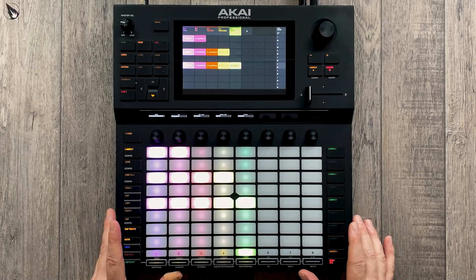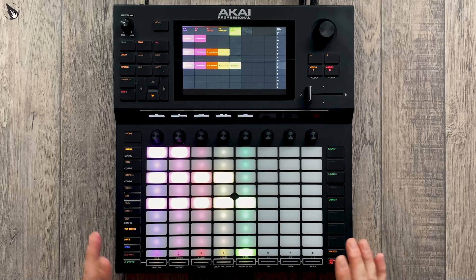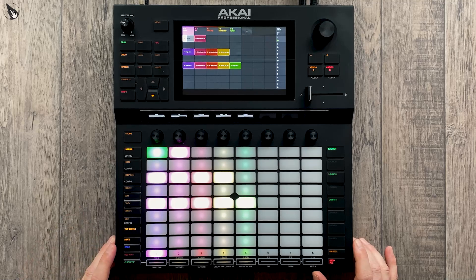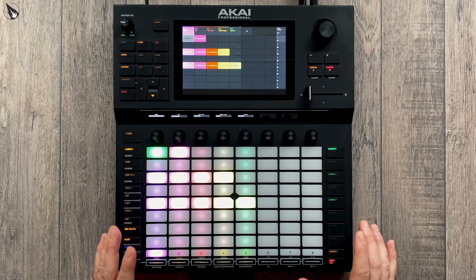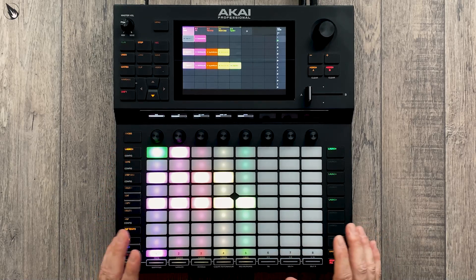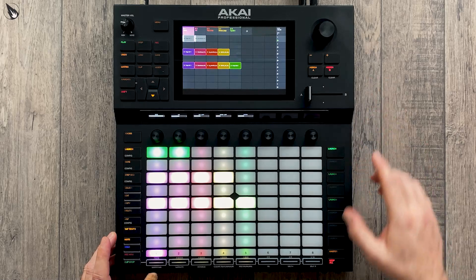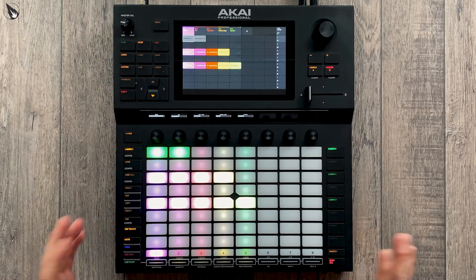The idea here is to create some variations that are easy to perform — that's the main focus. To get this started, I've created a little bass line here. The way the Force works, it's very easy to create a drum track like we've done here, chuck a kit on it and create a pattern. Very easy to do, and that's exactly what I've done in this first scene.